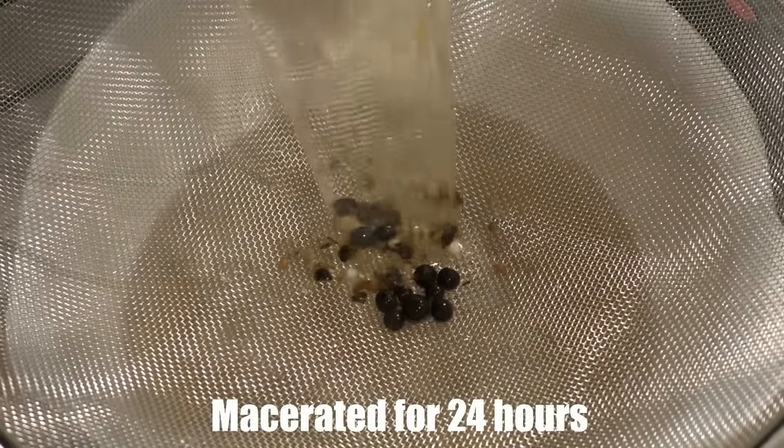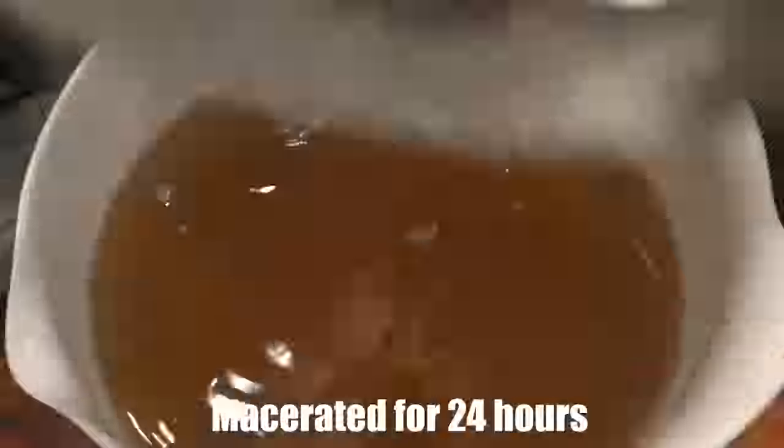I want this to be a citrusy gin with a lot of citrus punch. I found through previous experiments that you get a brighter, fresher citrus flavor if you vapor infuse it instead of macerate it. So any wet ingredients like citrus peels, we're going to vapor infuse — basically put them in our makeshift gin basket. I don't have a real gin basket, but we'll show you that.